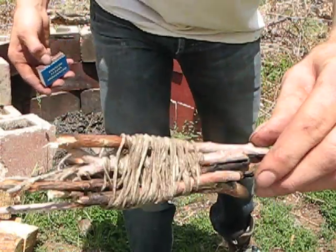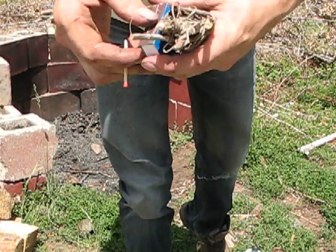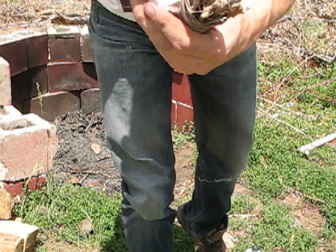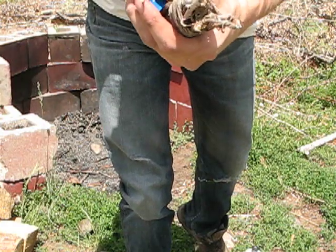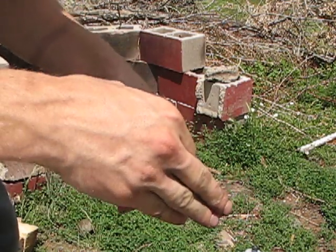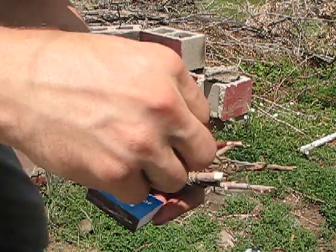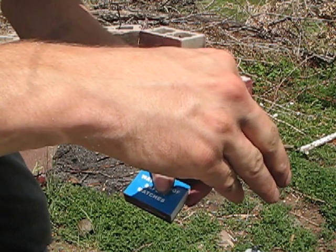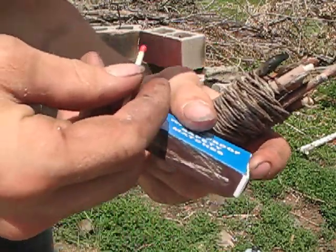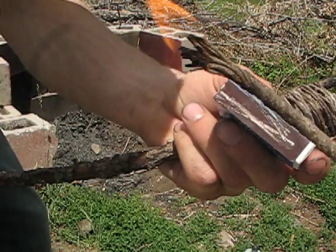I've got my stick bound with the little bird's nest up top to light it. If the wind isn't going to blow out my match — and it did. I'm going to slide a piece away. So it's too windy for matches, we're going to move to one of the braids.